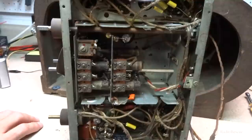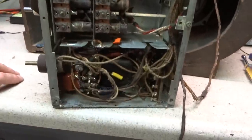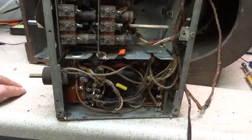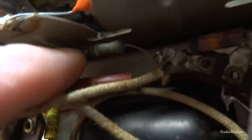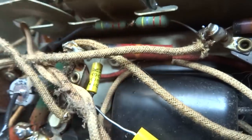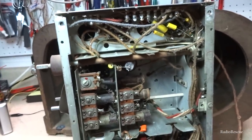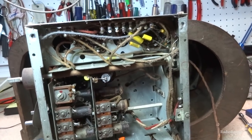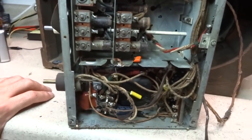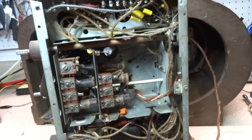This might be an easy one, and it might not be. I hate to say something's easy because usually when I do that, I end up eating my words. For the most part it's been recapped. I don't know what these resistors look like, but there's a fairly newer one there. They got some newer ones up here — they didn't go completely without checking stuff. It kind of looks like it might have been redone a little while back. It'd be a good idea to go through and check these resistors, check some voltages, and make sure everything's working okay.